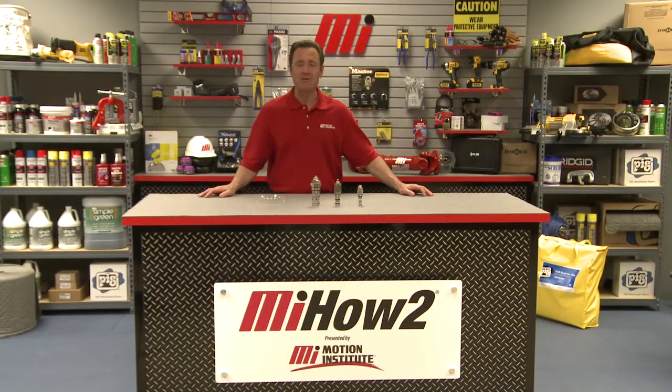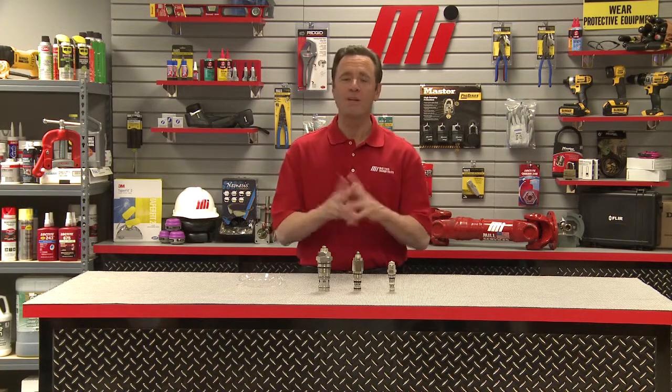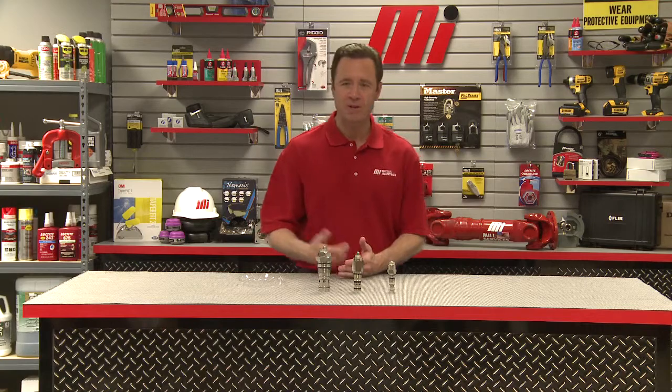Hello and welcome to another Motion Industries how-to video. My name is Tom Clark and I'm your host. Today we're going to discuss over center or motion control valves, and helping us out is Jeff Robertson. He is with Eaton — they make hydraulic motion and control products. Jeff, welcome to the show.